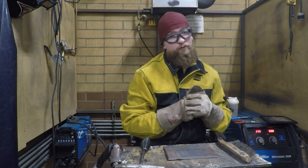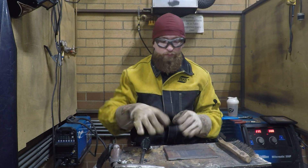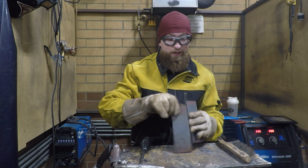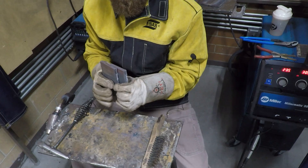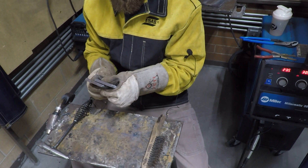Now we're on to weld number three on flux core arc welding, and that is the lap joint. We've done the lap joint before several times with different welding processes. Again, you're going to grab two two-inch by six-inch, five-sixteenths inch thick plates and slightly overlap them approximately halfway, or about one inch.